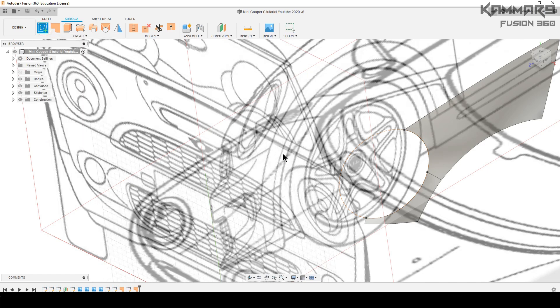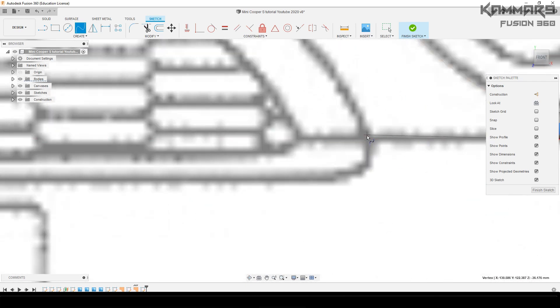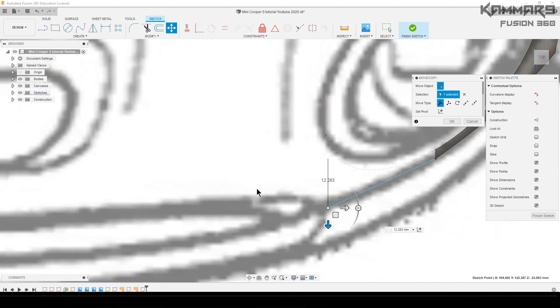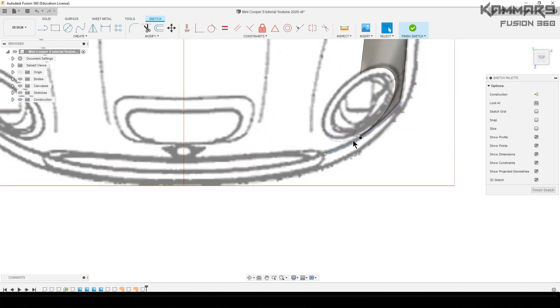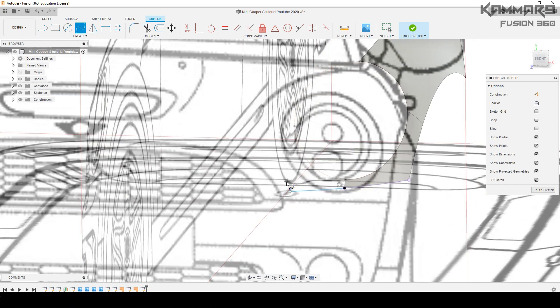Start a new sketch — select the front plane, but it's not a problem. Just make sure that the 3D sketch is selected, and use the 3D cube to move around. Use the M key to move these points. You can make this one tangent, but there's a trick: you can't add the tangent when you're in the front or right view — you have to be in the isometric or 3D view.